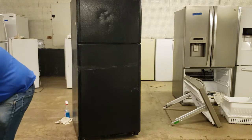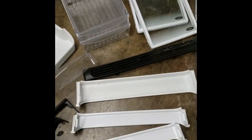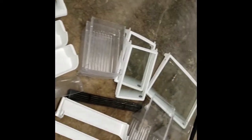Despite the fact that these aren't worth too much money, I'm only ten minutes into tearing down this refrigerator and I've already got a ton of usable, sellable parts off the unit. I don't know the exact total yet, but you're looking at between two and four hundred dollars of parts here depending on how negotiations go.